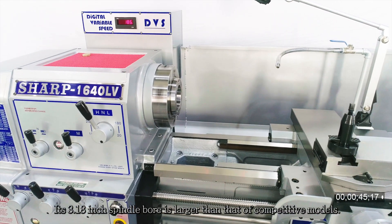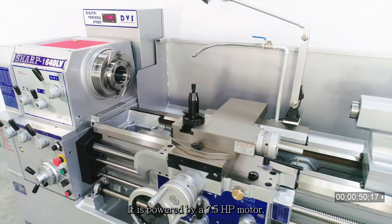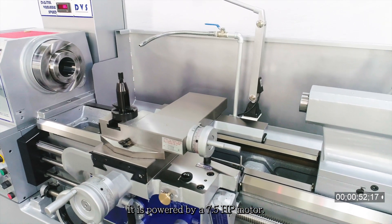Its 3.18 inch spindle bore is larger than that of competitive models. It is powered by a 7.5 HP motor.